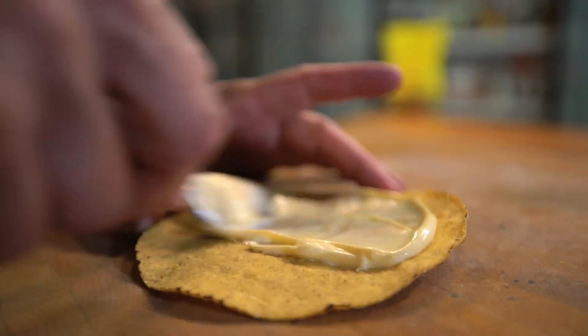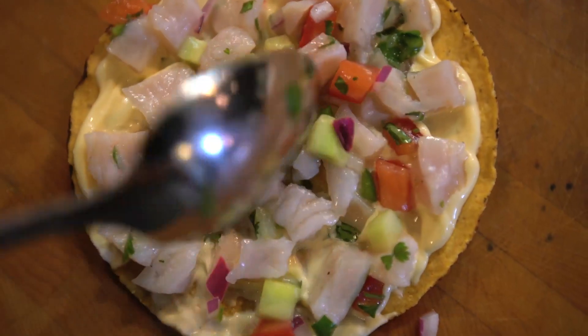And when it's ready, you can eat it by itself because it's delicious. Or you can take a tostada, spread on some mayo, add some ceviche, and then eat that. Ceviche — not just amazingly delicious, but the perfect summer thing to make and take.